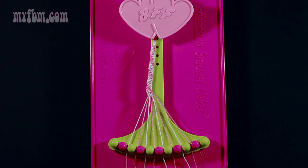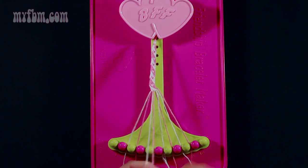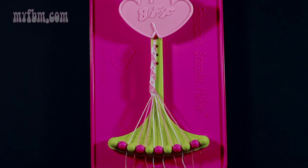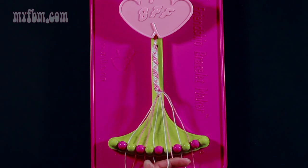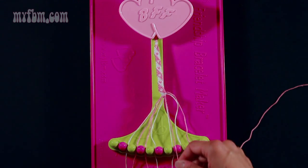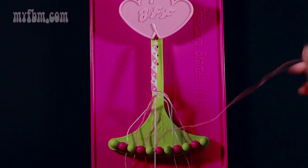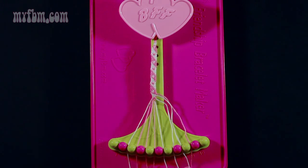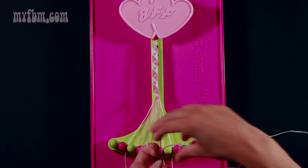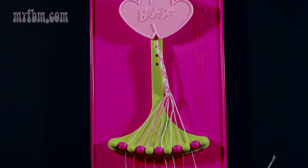Step 15: take string number 5, which is pink, and make a left hand double knot with string number 4, which is white. Pull through once, twice — the white string will go into slot 5, your pink string into slot 4. Step 16: take string 7 and make two left hand double knots. One with string number 6, which is white — pull through once, twice, the white string will go into slot 7. Pick up string 5 and make your second left hand double knot — pull through once, twice. The white string will go into slot 6, the pink string into slot 5. Step 17: take your white string from slot number 8 and make a right hand double knot with the pink string in slot number 9. Pink string will go into slot 8, white string into slot 9.